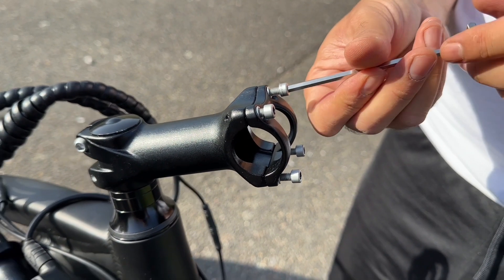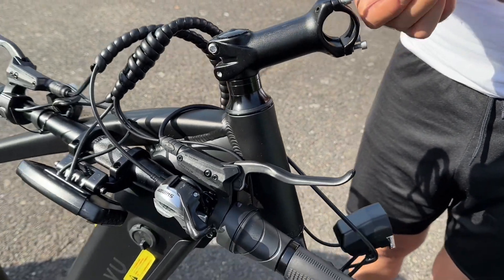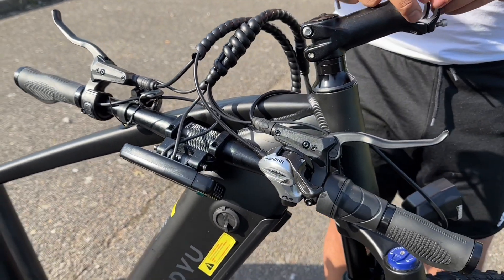To install the handlebar, you need to remove the screws first and then make sure you put it in place nice and tight. As you can see it's right here and we're waiting for this handlebar to be installed as soon as possible.